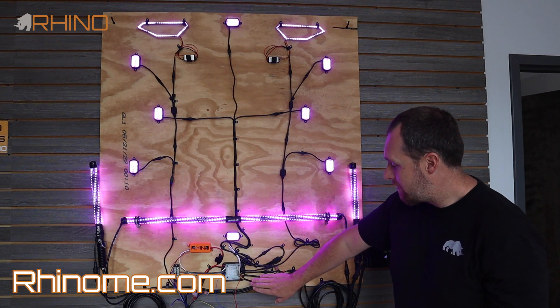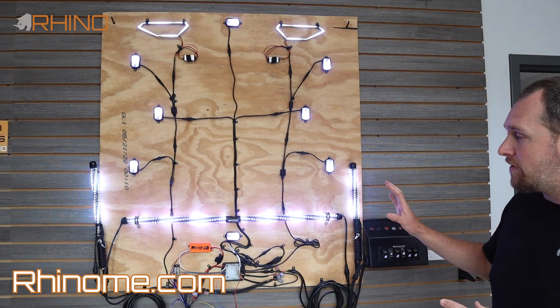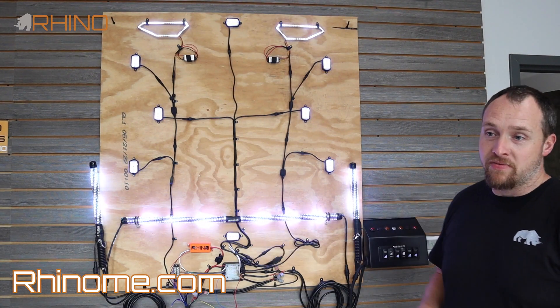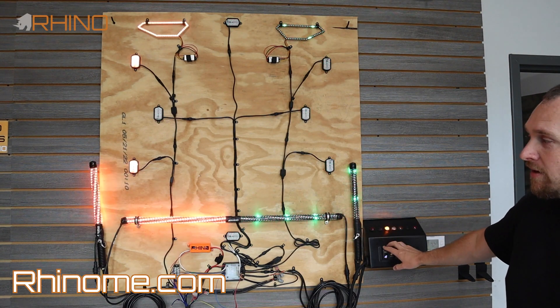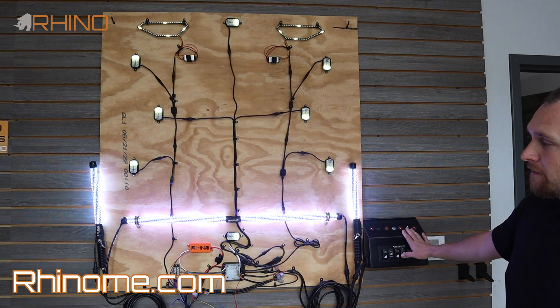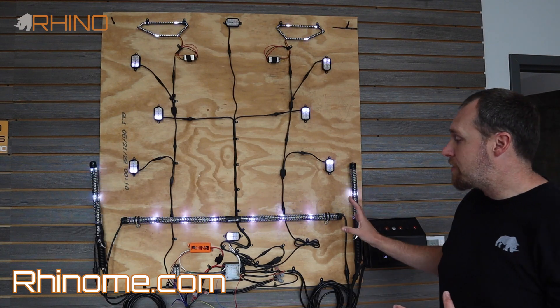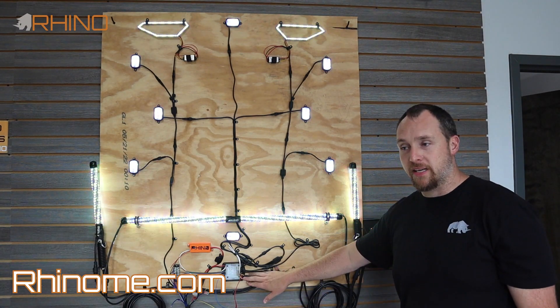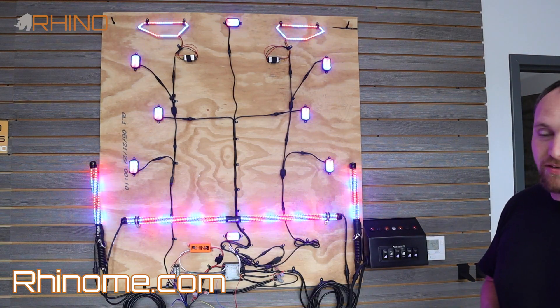Then you have the left and right all channels, which are most likely tied to your whips, and those do get affected by turn signal, brake, and reverse as you've been seeing throughout the video. You have the ability to tie your whip lights or LED strips to any of these channels to build whatever kind of kit you want.